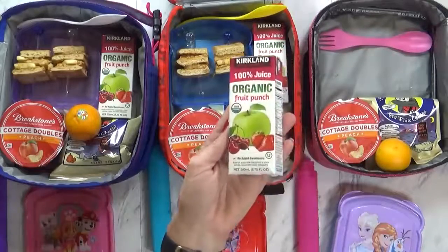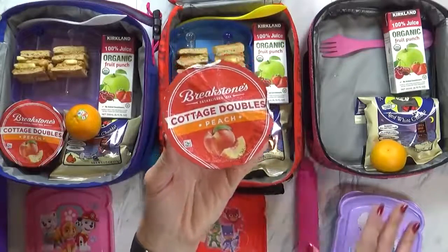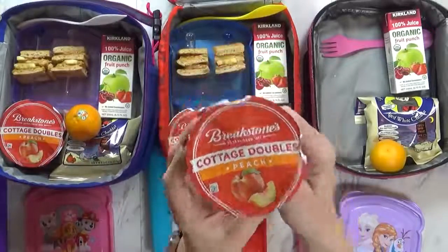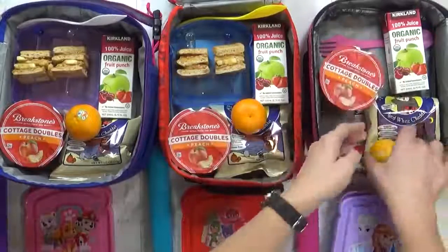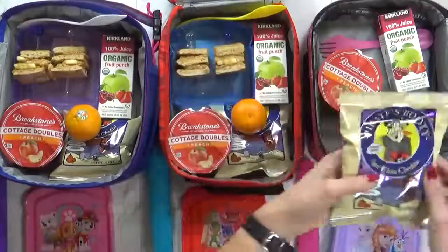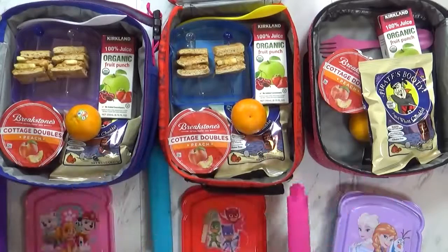To go along with that, I am sending a juice today — this is the organic fruit punch from Costco. And something new the kids have never tried before. They do like cottage cheese usually, but this actually has cottage cheese and in this little section right here, there's some peaches. So it's like fruit and cottage cheese together — a good amount of protein for the lunch today. And then we also have a little cutie and a bag of pirate booty. I definitely want to put an ice pack in there today so that the cottage cheese doesn't get all warm, and then we'll head out the door.